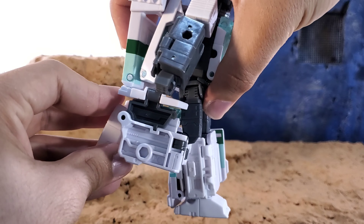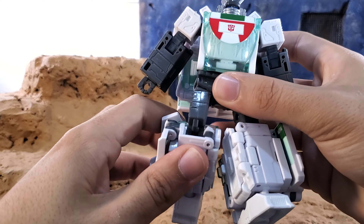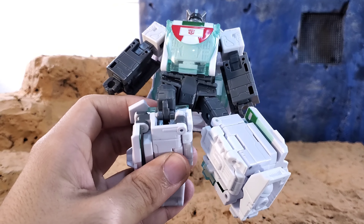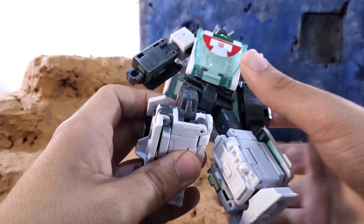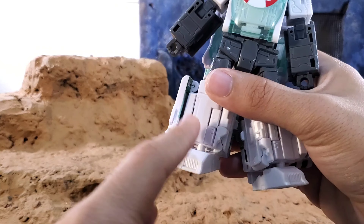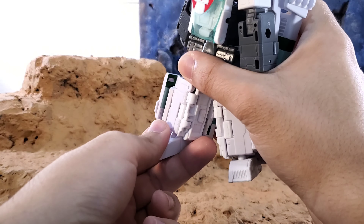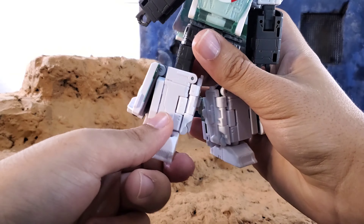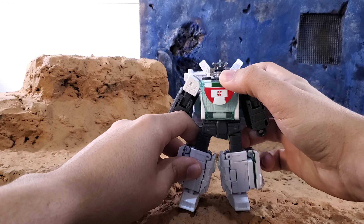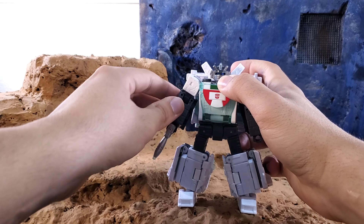There's waist rotation, legs kick forward and back, a thigh cut, and a tiny bit more than 90 degrees of knee bend. There's a locking joint in there but it doesn't feel tight enough to break the plastic over time, so I wouldn't worry too much about that. For the feet, there's a ball joint and hinge joint up top, so you get a ton of range going up and down, plus ankle tilt — absolutely beautiful.